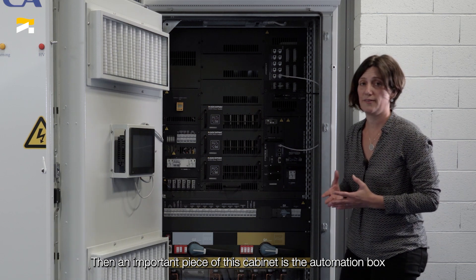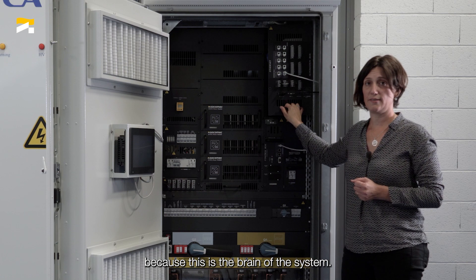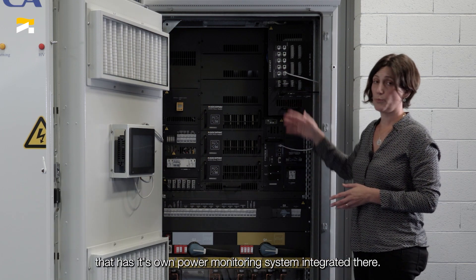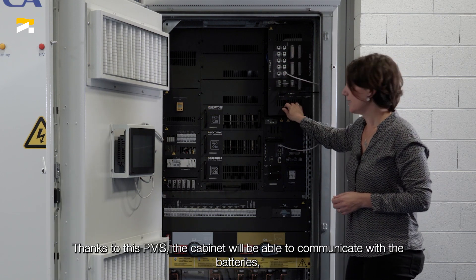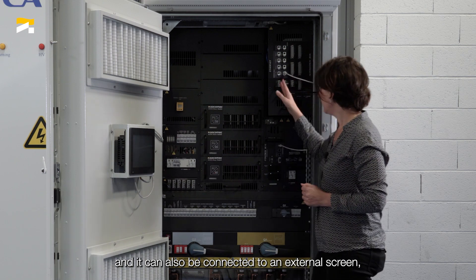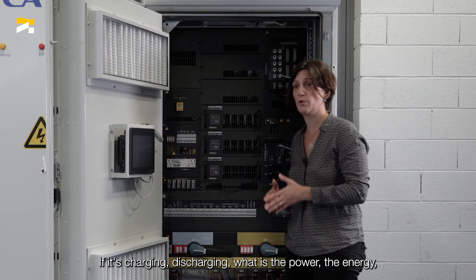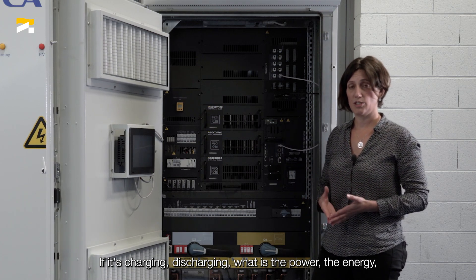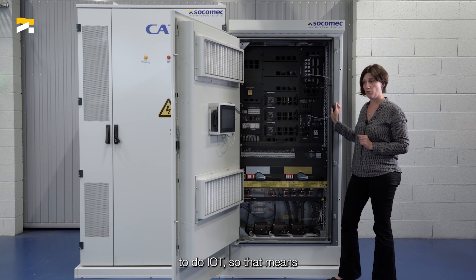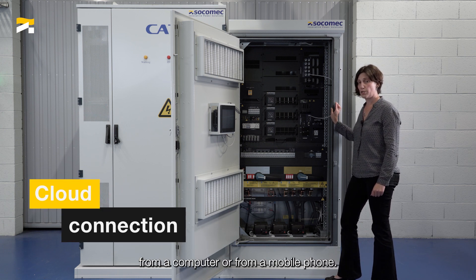An important piece of this cabinet is the automation box, which is the brain of the system. This cabinet is not just a simple converter — it is a smart converter that has its own power monitoring system integrated. Thanks to this PMS, the cabinet will be able to communicate with the battery via the BMS located here. It can also be connected to an external screen on the front door, giving you all the information about the system — whether it's charging or discharging, what is the power, what is the energy, and so on. Last but not least, inside this automation box there are all the devices necessary to do IoT, meaning to connect the system to the cloud to get all data remotely from a computer or from a mobile phone.